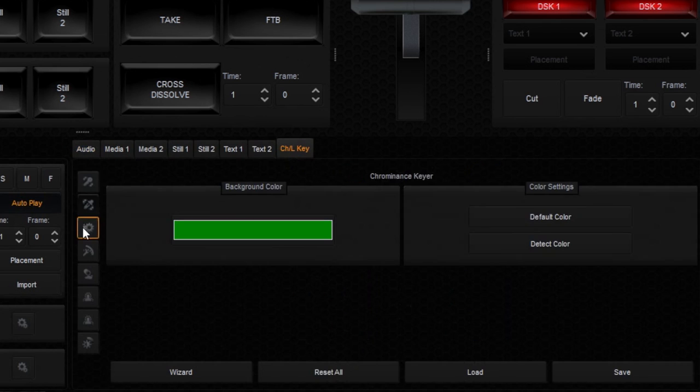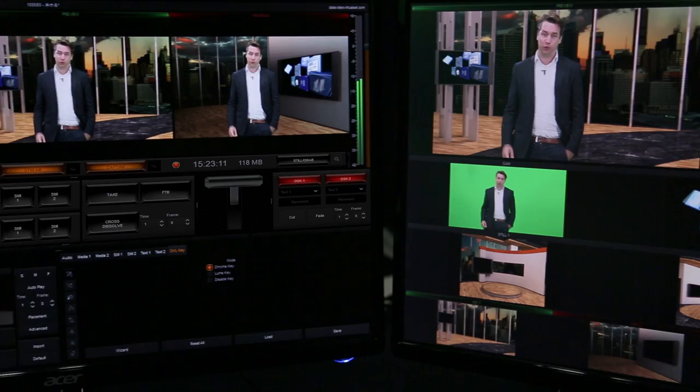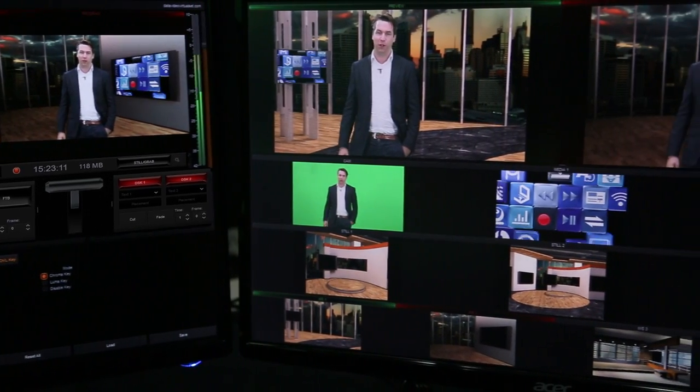The built-in chroma keyer is exactly the same as the DataVideo DVK 300 HD chroma keyer. With an easy-to-use keying wizard, everybody can chroma key accurately.